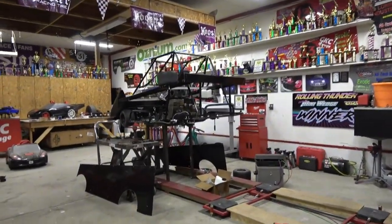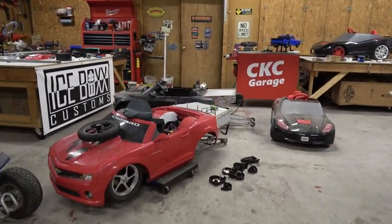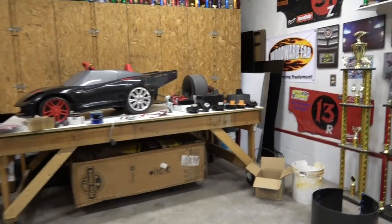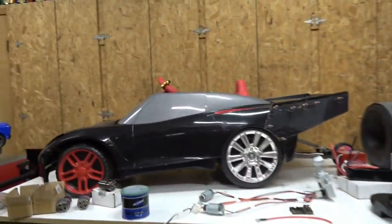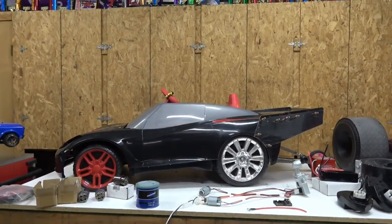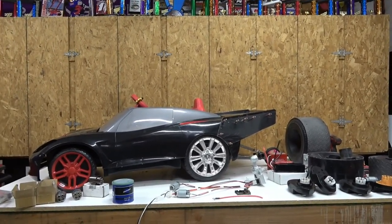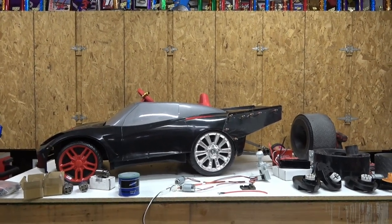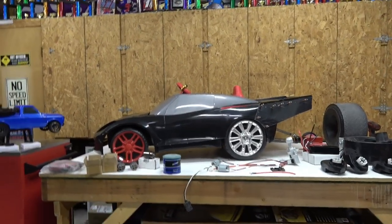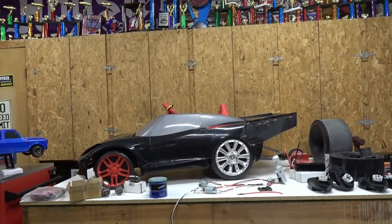Hey guys, welcome back to the CKC Garage. Hopefully you've been enjoying the Fireball Camaro videos — we're taking a break from that because we keep breaking parts and need to do some re-engineering. Today we are talking about the newest project, the one of most importance: Project Black Sheep. It started out as a C7 Power Wheels Corvette, and about three years ago I was going to do a five-part series on building a Power Wheels drag car.